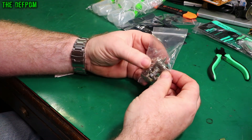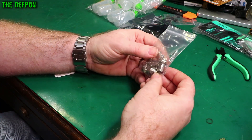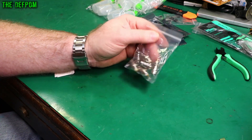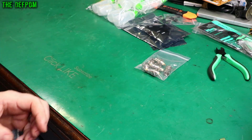BNC connectors. I've got sockets — I ordered these for a project I'm planning on doing. I needed some chassis mount BNC sockets. Now I've got some. I can't count — there's six, not five.